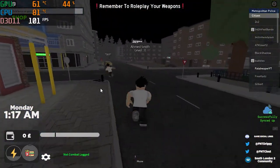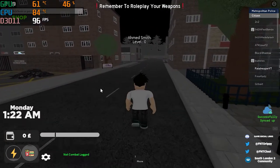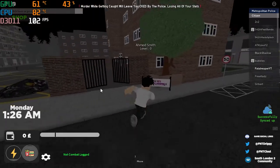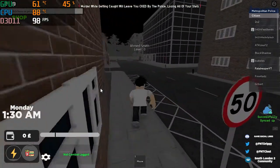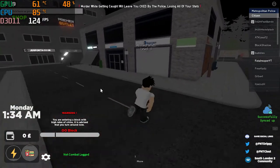I have the FPS counter in the left corner, FPS unlocked, and this is of course the gameplay — smooth as always. Any Roblox game is going to run smooth on this laptop with no issues. The FPS is subject to change. This is on max quality, so if you're wondering about settings, it is completely max quality.